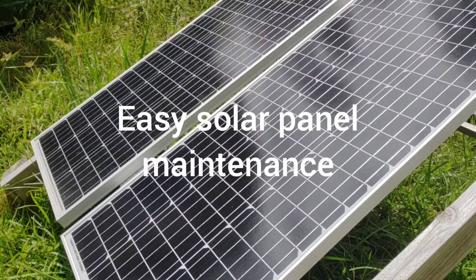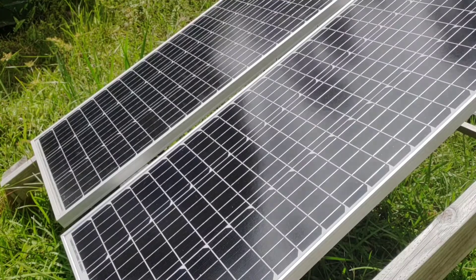Hey, good afternoon everybody and welcome back to the channel. Today we're going to show you some easy and routine maintenance that you should be doing on your solar panels to get all of your wattage and amperage that you possibly can, so stay tuned.